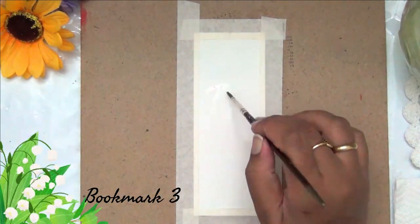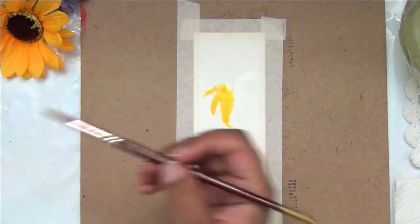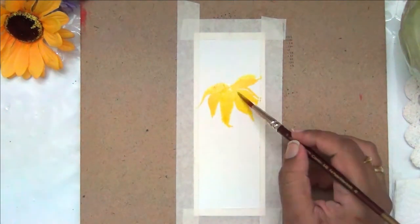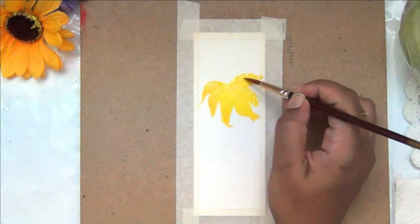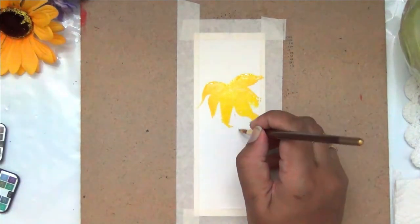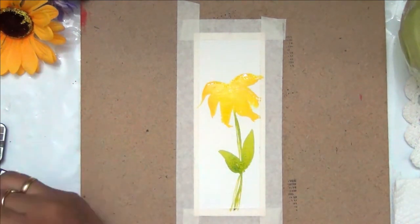For the third bookmark I'm taking a thin round brush and painting plain water first onto the bookmark in the shape of a flower — the flower has very thin petals only on the lower side, making it look like a drooping flower. This is a wet-on-wet technique: I painted with plain water first to control the flow, then added a shade of yellow onto it.